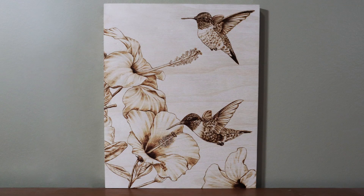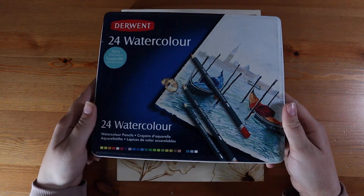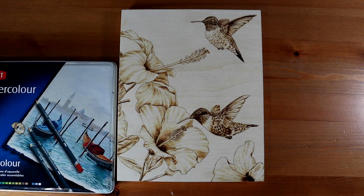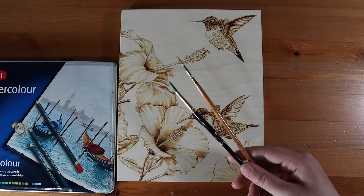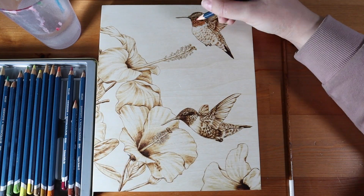This is the burning without color. I was really happy with how it looked and it made me second-guess the idea to add color as always, because I was really afraid to ruin it. But color had been the plan from the beginning so I just decided to go for it anyway — you'll have to let me know if it was the right decision in the end.